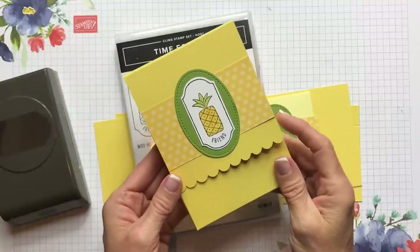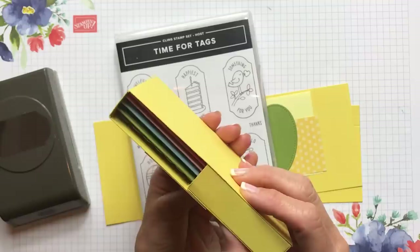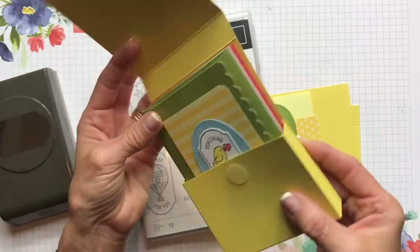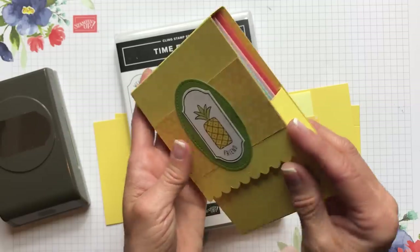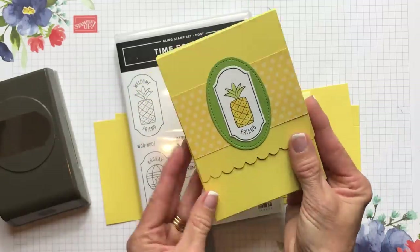Hello friends, it's Cindy Brumbaugh from CindyLeeBDesigns.com, independent Stampin' Up demonstrator. Today I'd like to show you this cute little note card holder holding some new note cards. I got this idea from Gaynor Boyce, a UK demo, Stamp with Joy, so I would like to thank her for that inspiration.